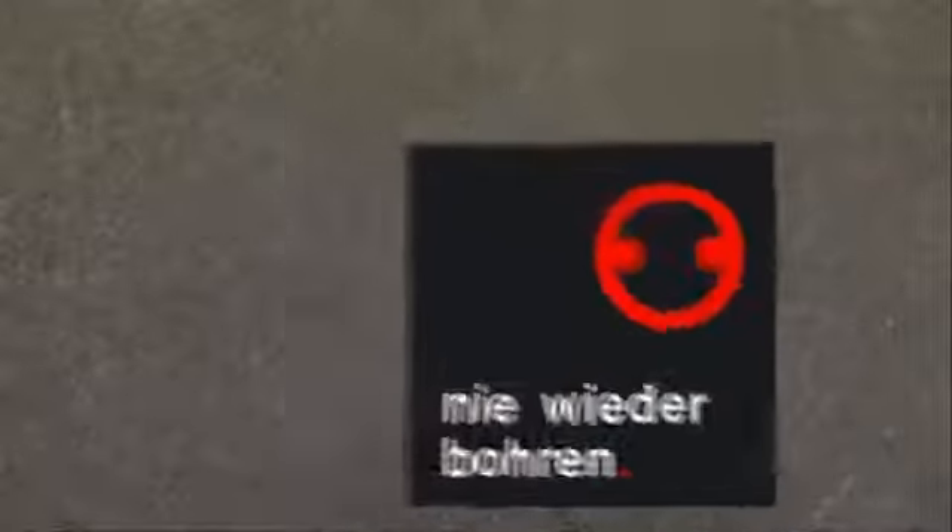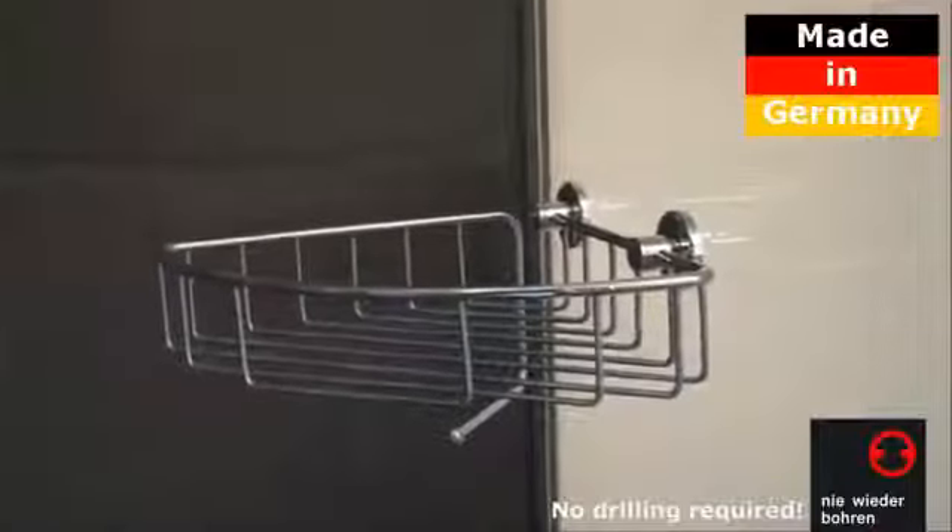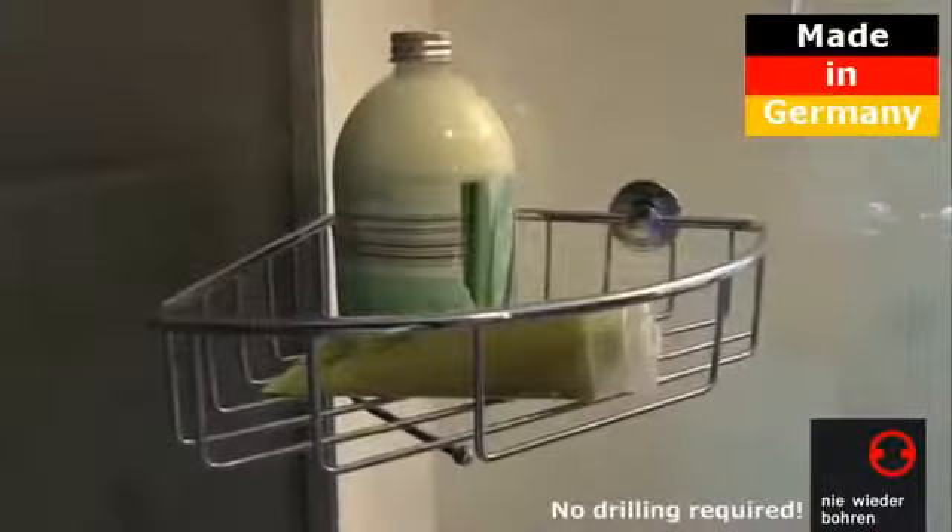It's great that you want to fit your shower caddy without drilling holes. You'll be able to rely fully for many years on the Niewiederbohren Shower Caddy if you stick to the following steps.